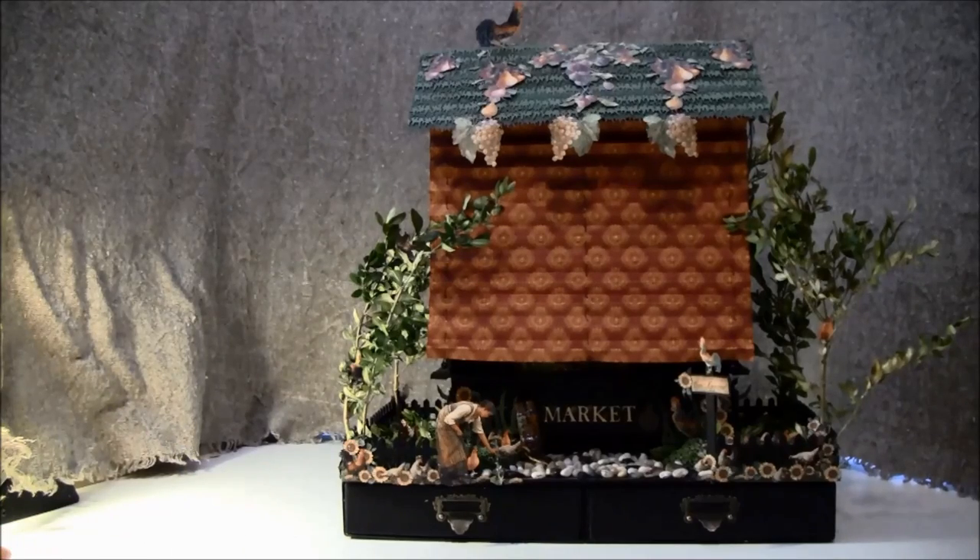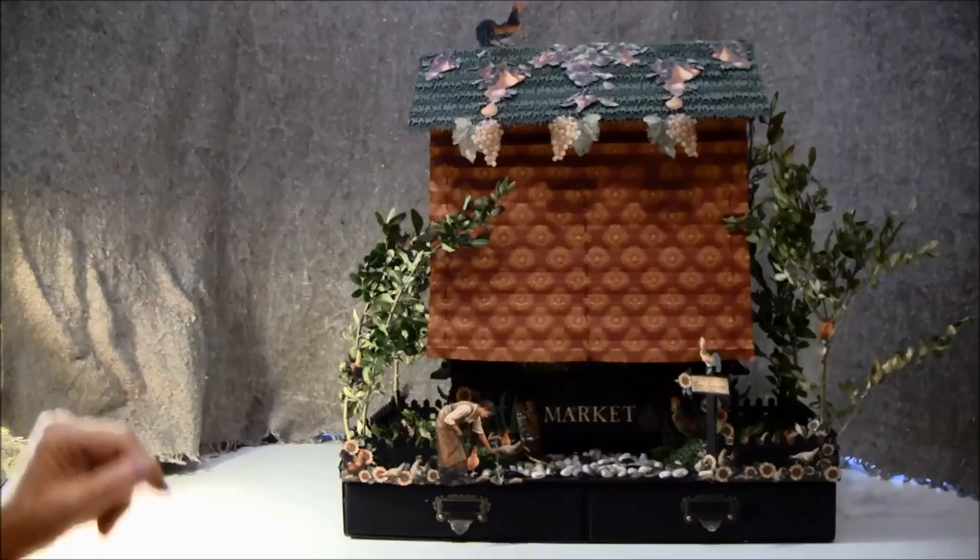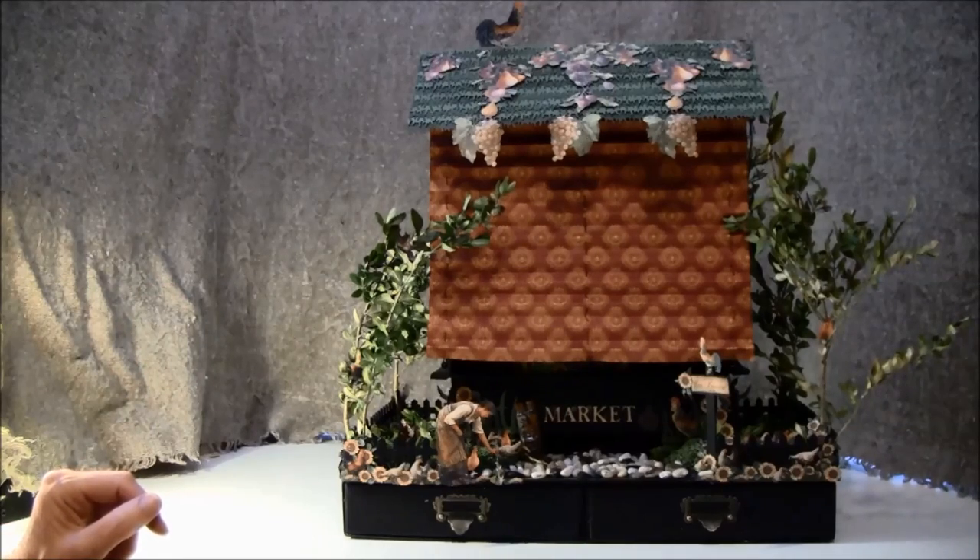Hello everyone, it's Anne from Anne's Paper Creatures and I wanted to share the market stand I made for the French Country Mini Album that I had a tutorial on. Here is what I came up with and I will give you a quick overview around first, and then I'll take my camera off my tripod and give you more close-up.